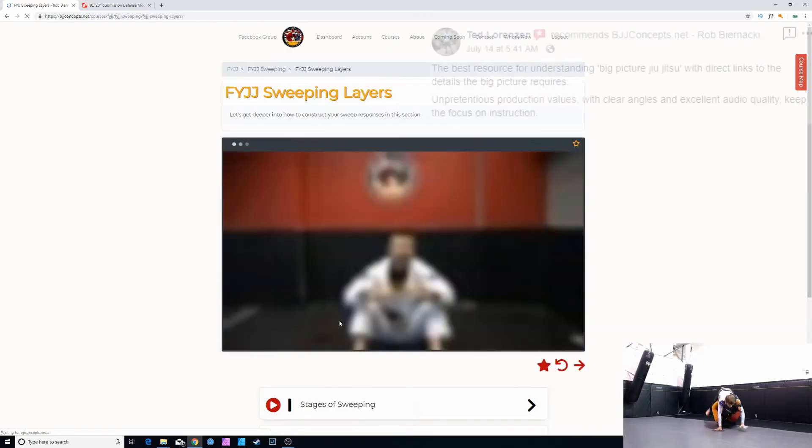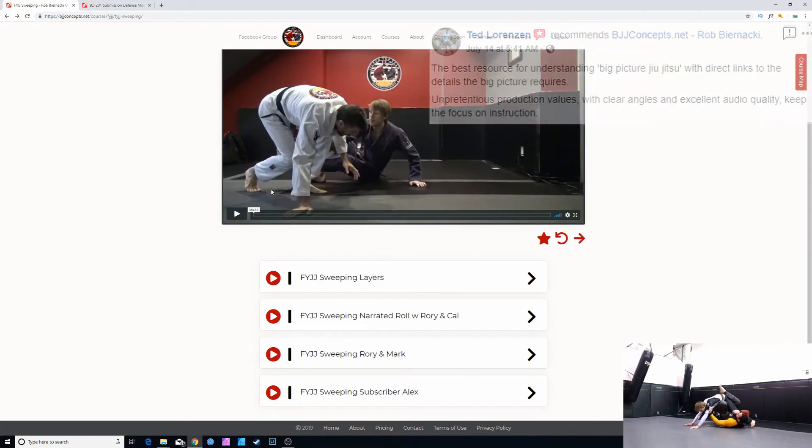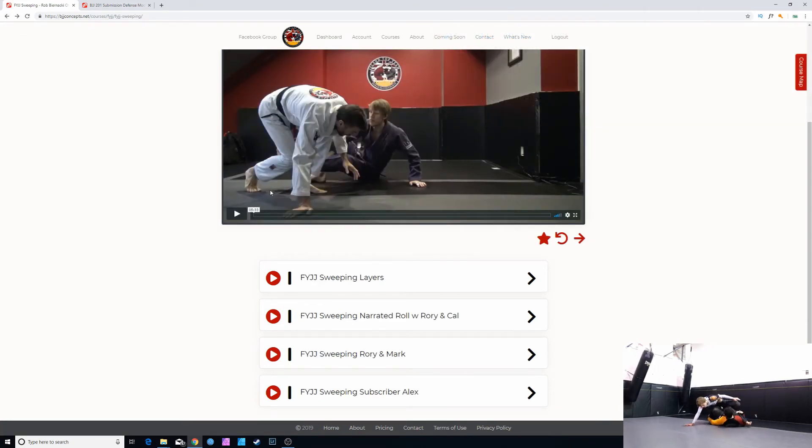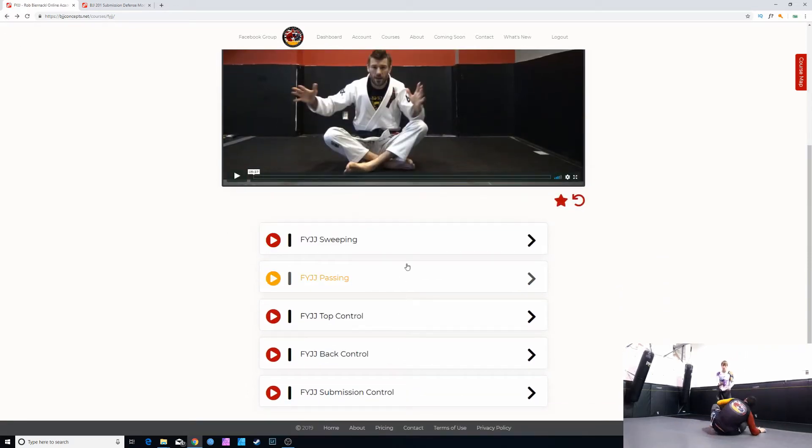Rob goes through the different stages of sweeping: Kazushi and center of gravity, changing levers into frames, denying lever access, denying the technical stand-up, and the technical stand-up battle. There are also narrated rolls demonstrating what these look like. We do this for sweeping, passing, top control, back control, and submission control — which is the more traditional submission defense sparring that you're probably used to.